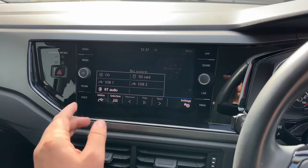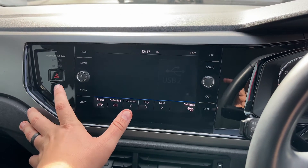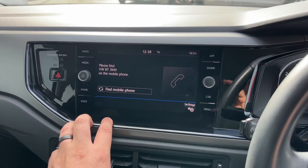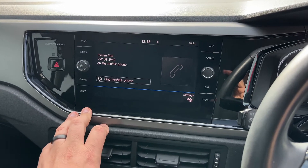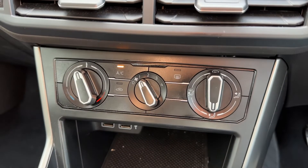You have plenty of options including Bluetooth audio. Once you pair your phone, which is just here, you'll be able to stream your music wirelessly should you wish to do that. We have the main volume for the stereo on the left hand side just there.